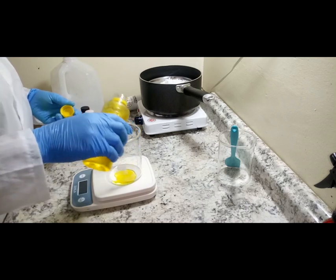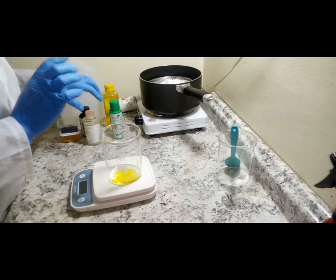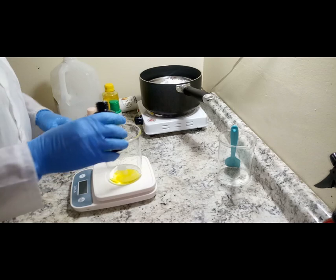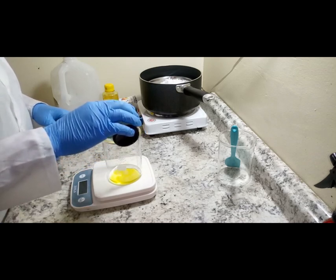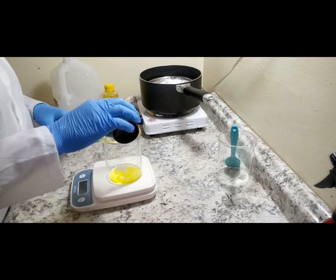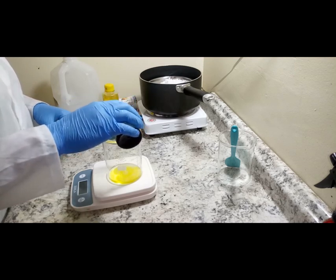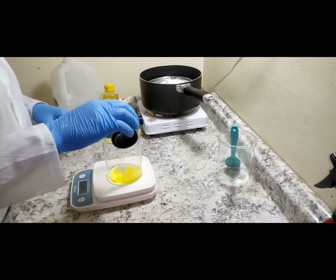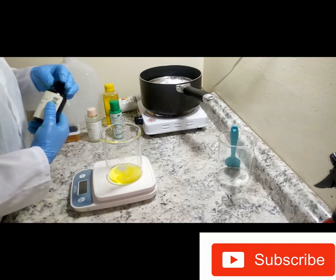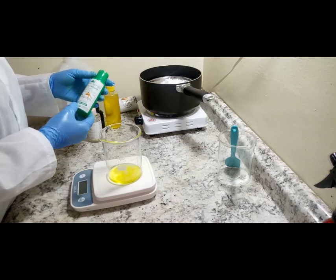I'll be adding my lemon extract to the glycerin. The lemon extract I'll be using is 15 grams. Next, I'll add the Nature Secret Serum to the glycerin mixture.